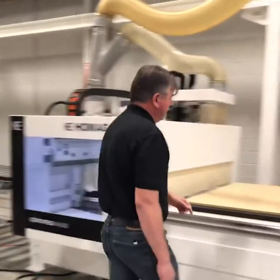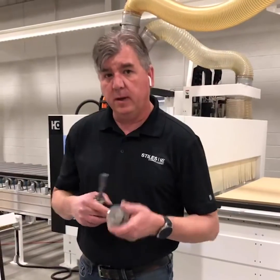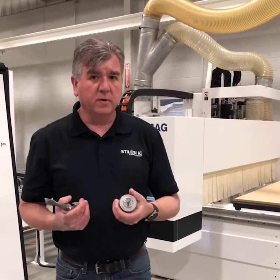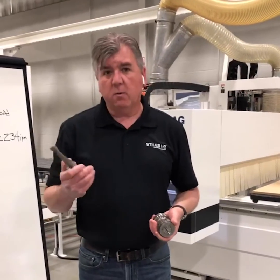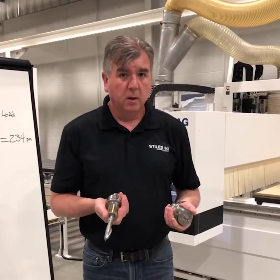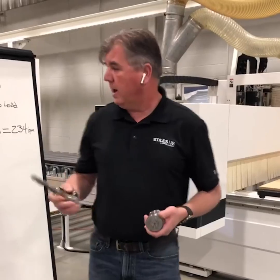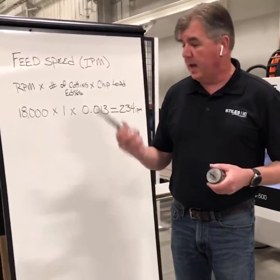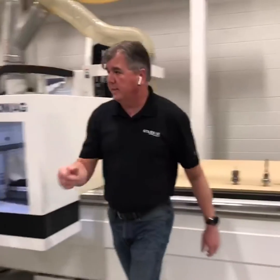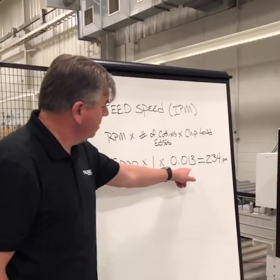Whenever I run a collet tool like this, this is balanced at 24,000 RPM. I never run it at 24,000 RPM because of the longevity of my router — if I have any imbalance in this cutter over time, my router is going to have problems. So if I want to run at 24,000 or faster, I need to find a tool like this thermal grip that's balanced at 30,000 RPM. It's like driving your car — you never drive it at full speed all the time. So if you want to go higher than 18,000 RPM on your acrylic, you need better balanced tooling — the tool holder itself. In my example, with my collet tool, I go 18,000 times one flute times my chip load of 0.013, and I get 234 inches a minute.